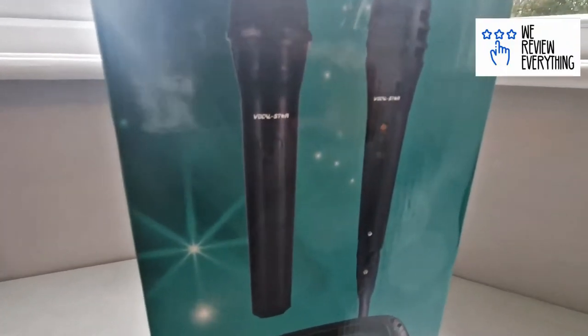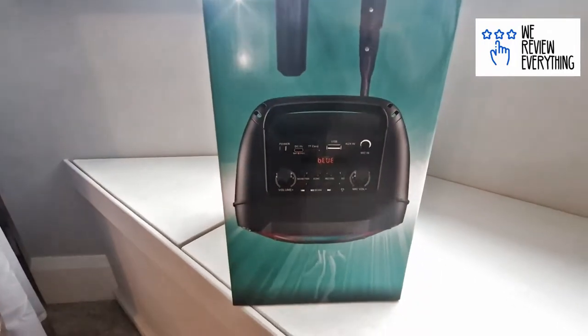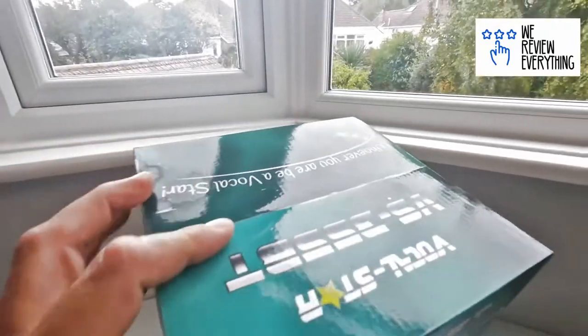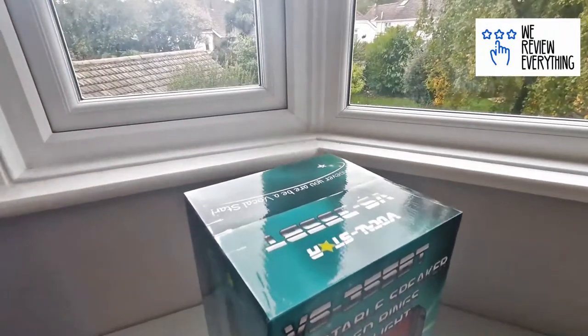I've checked out the company — they're a British company with customer support during normal working hours. But at $89.99, let's get this open and have a little look at what it does.